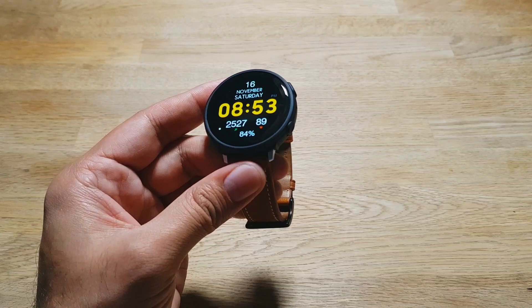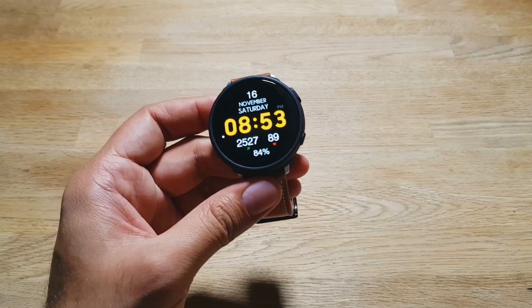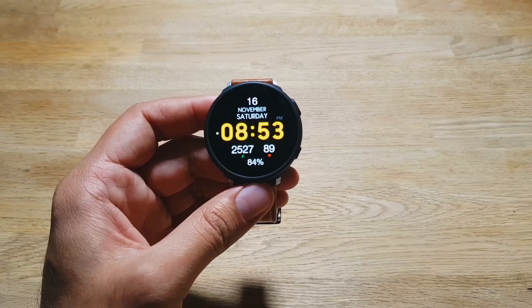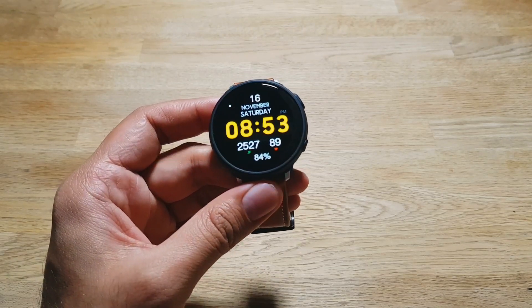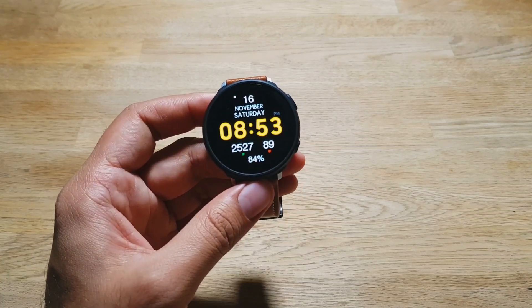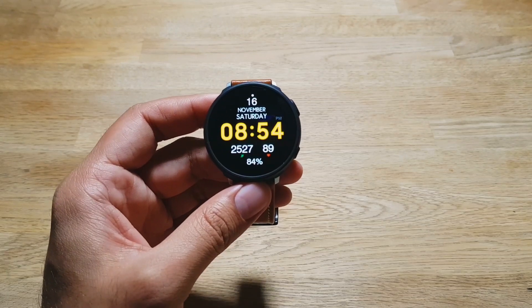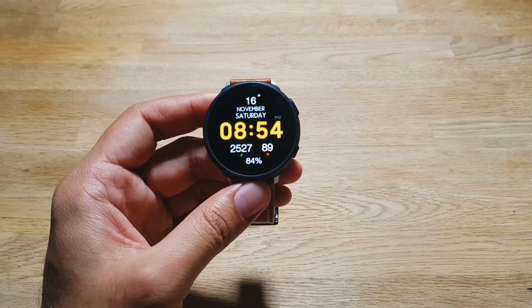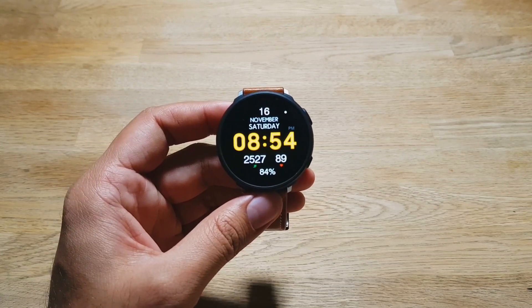So those were the five annoying things about the Samsung Galaxy Watch Active 2. I still love this watch — I use it every day, it's my go-to smartwatch, and if I had to pick between different smartwatches this would be my number one pick right now. But it does have its shortcomings, and that's what this video was about. If you have any questions, let me know in the comments and I'll see you in the next video. Take care, bye!